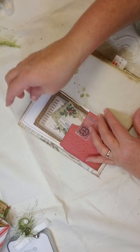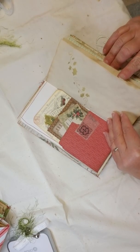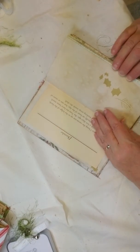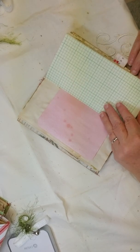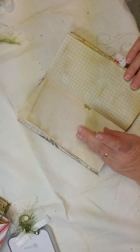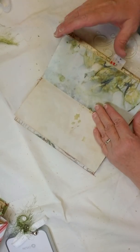This one has the December Edith Holden page, some of the red paper that I dyed, grid paper, the holly paper, more grid paper. This is the eco-stained paper.